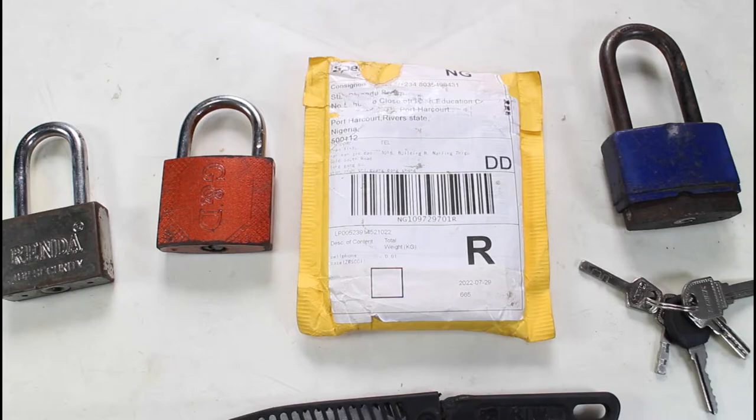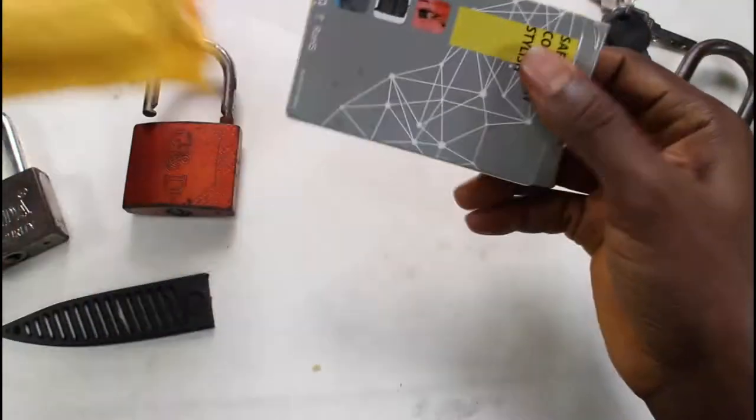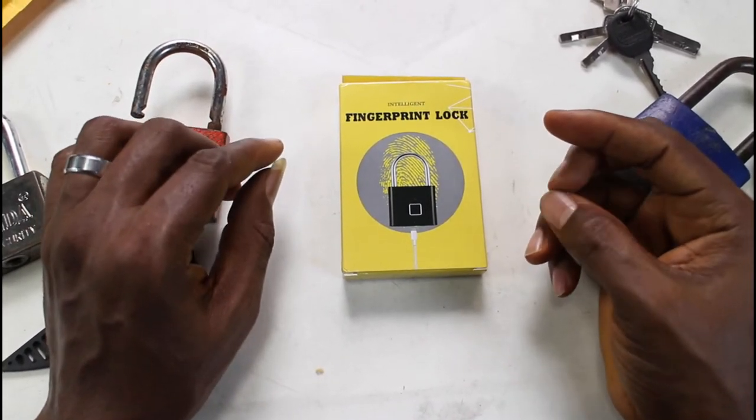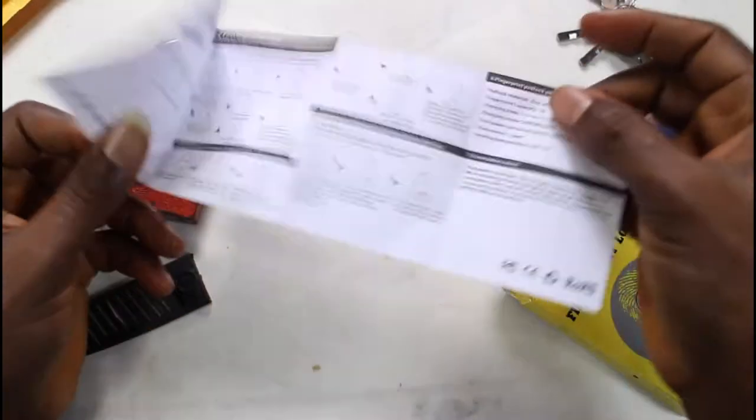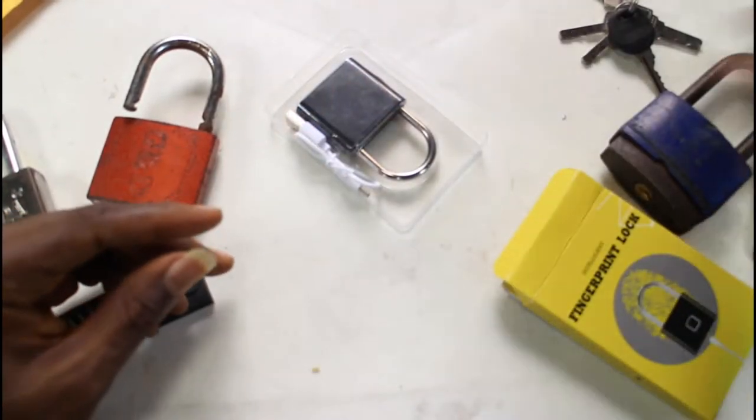Welcome back again to Smart Depot. I've always wanted to have something that would make unlocking padlocks very convenient. So I got this one for about $15 from AliExpress, just for fun — maybe to use it to lock the children's room or garage. But let's look at it.